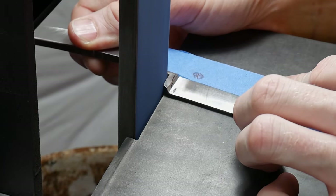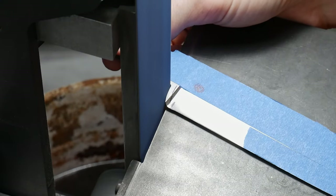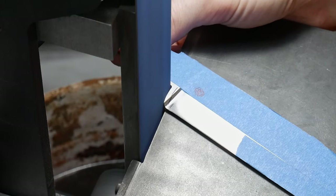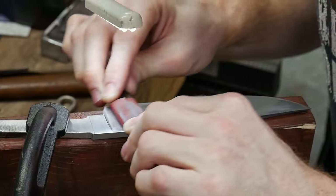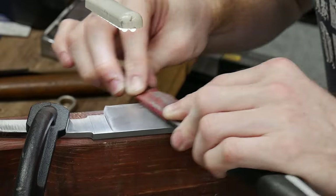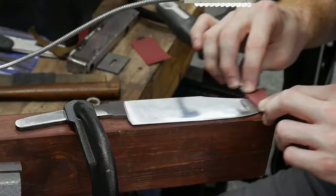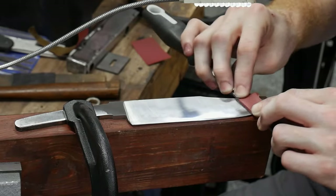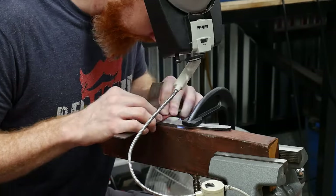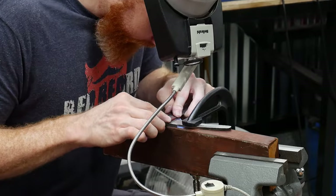Once I have the plunges dialed in I'll bring it up to a 320 grit finish on the disc grinder, inspect the symmetry, and then get to shaping my choil. I've been putting a radius in my choils in past builds but I really like Royer's sweeping choil design. With the bulk of the grinding done, it's time to get the bevels hand sanded up to a 600 grit finish. I start with 320 grit Rhino wet sandpaper and then move to 600, using a hard backer to maintain the bevel's flatness.